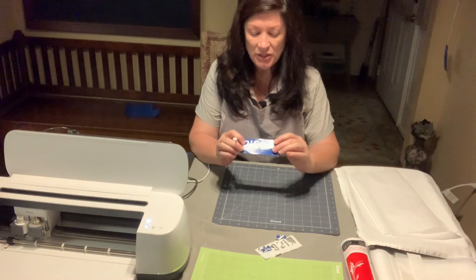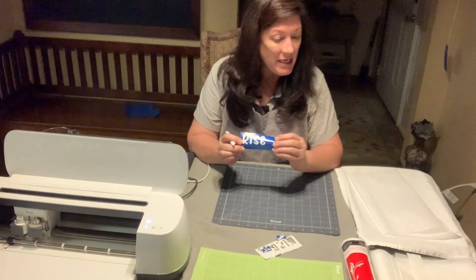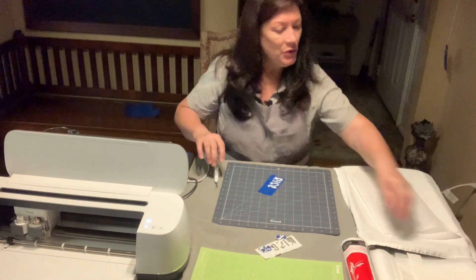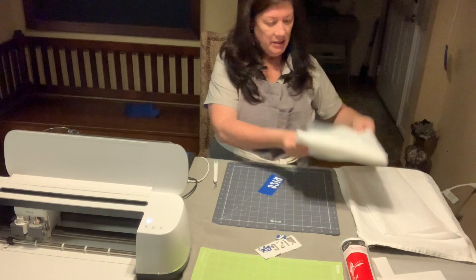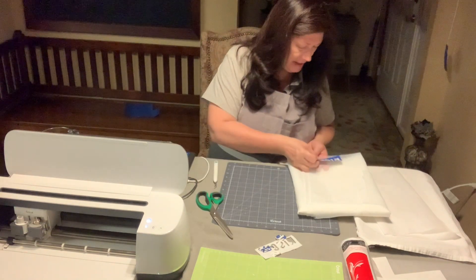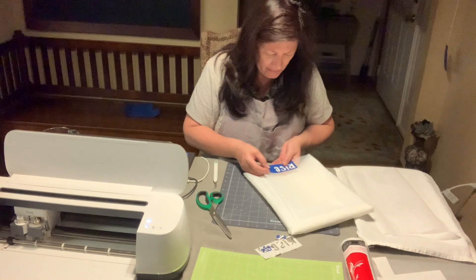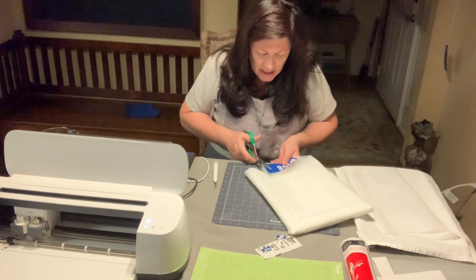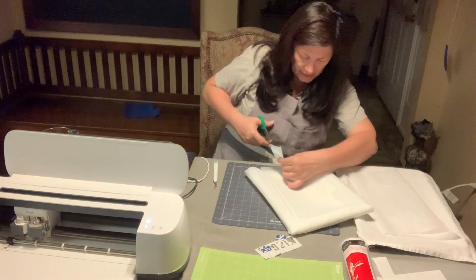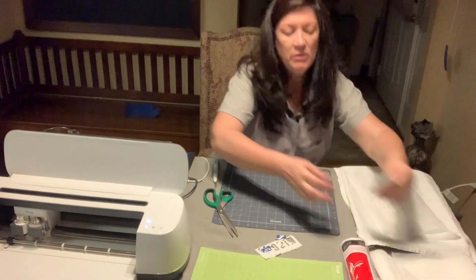Once you've weeded your stencil, the last step to get it ready to become your reusable mesh stencil is to bond it with the organza or, in my case, silk screen. Cut a piece — mine came in big panels, sometimes it comes in sheets — just a little bit over the size of the design. Make sure it's not stretched or pulling. It's okay if the organza goes a little bit out, as we'll be trimming it up later, so if it's a little bit larger than the piece of vinyl you're working with, that's fine.